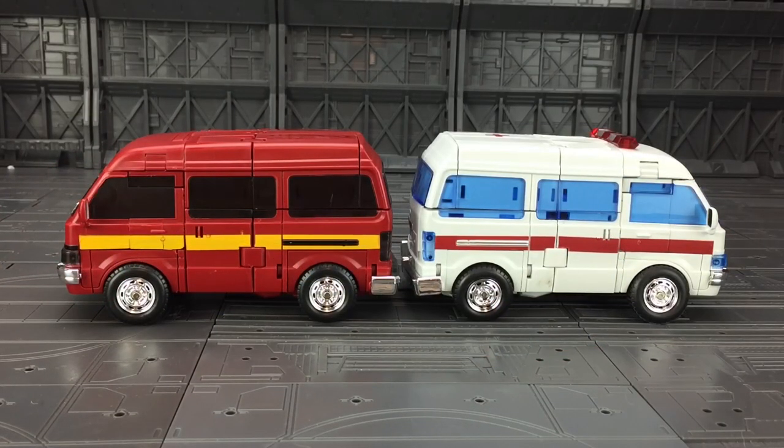So there we have it — Iron Will and Medic from TFC. Thanks to the guys at Robot Kingdom for getting these out to me. My honest opinions: bot modes are fantastic, vehicle modes scrub up exceptionally well, transformation is pleasant, complexity is high, and the overall effect is outstanding. They're not without their faults though — I really dislike the hands, and the wing mirrors are super scary.